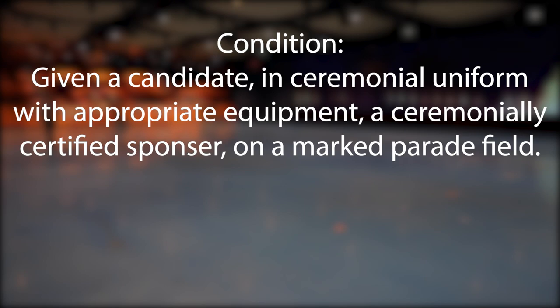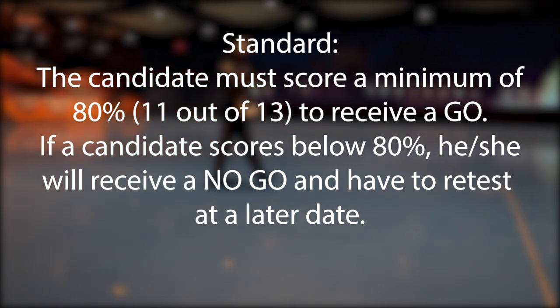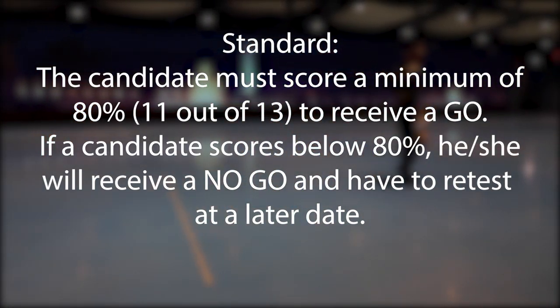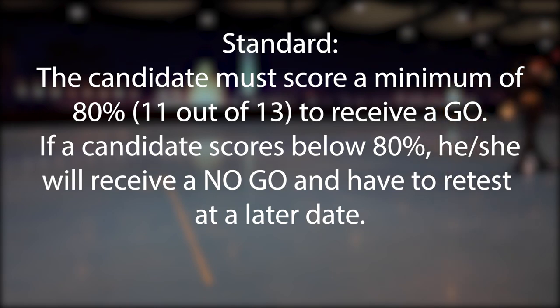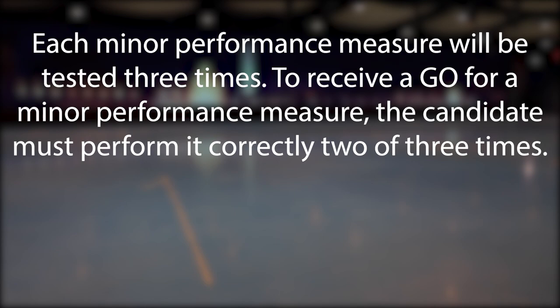Condition: given a candidate in ceremonial uniform with appropriate equipment, a ceremonially certified sponsor, on a marked parade field. Standard: the candidate must score a minimum of 80 percent — 11 out of 13 — to receive a go. If a candidate scores below 80 percent, he or she will receive a no-go and have to retest at a later date. Each minor performance measure will be tested three times. To receive a go for a minor performance measure, the candidate must perform it correctly two of three times.